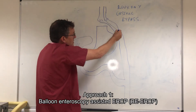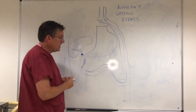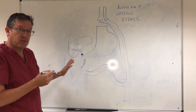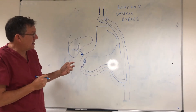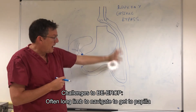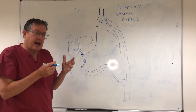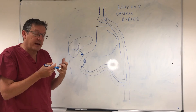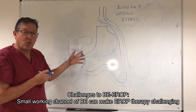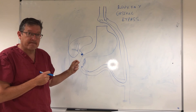One option is an enteroscopy approach using a double balloon enteroscope — similar to what you might use if the patient has had a total gastrectomy. An ERCP is then performed from a caudal position, as you would do for a Billroth II. The challenge is that it can often be extremely difficult to get around a very long small bowel limb and up around the afferent loop. The working channel of most double balloon enteroscopes is not ideal for everything we might want to do at ERCP.